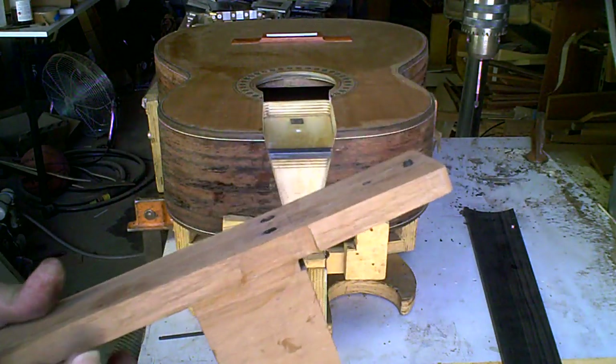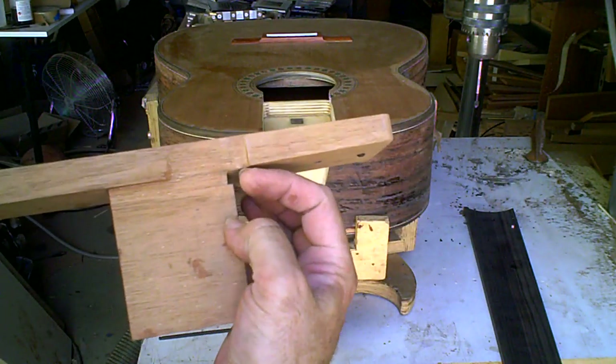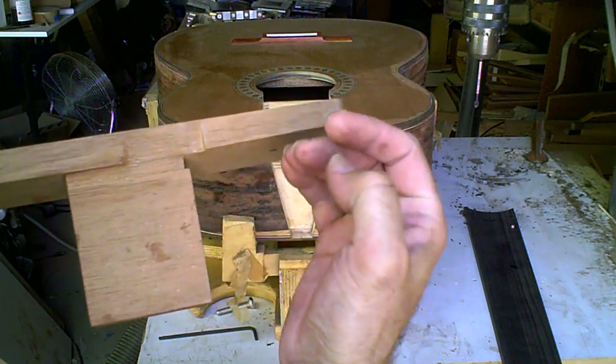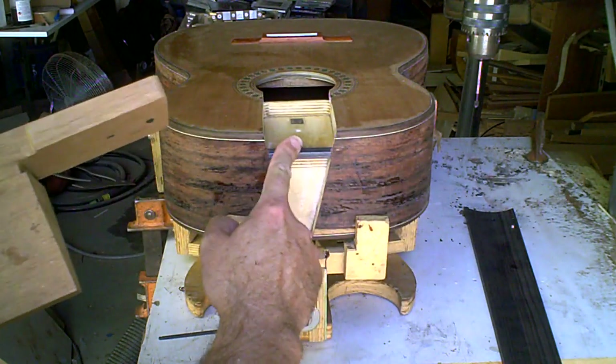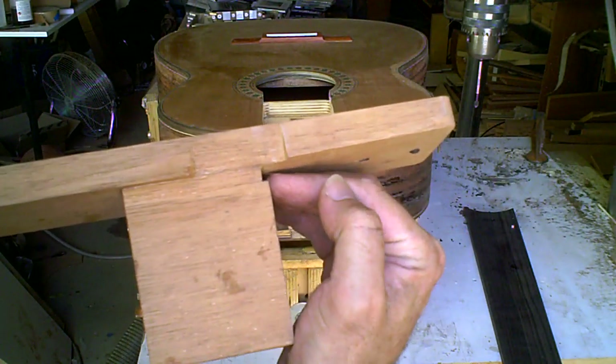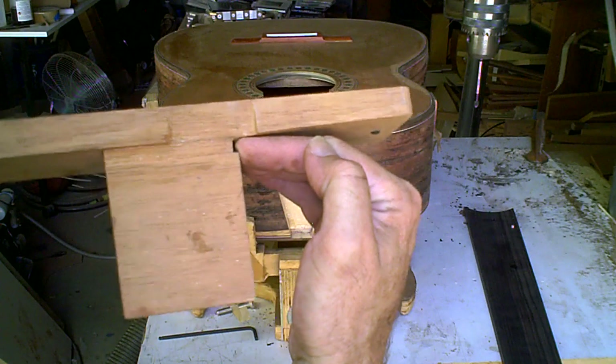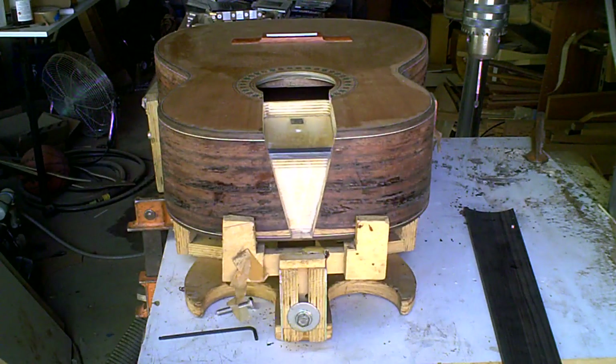Here's a neck without the fingerboard, and in a minute we'll put a fingerboard on here so you can see it. This little groove right here — if my fingers were the carbon fiber pivot — this slides into there like that, and then it pivots off of that joint just like that.